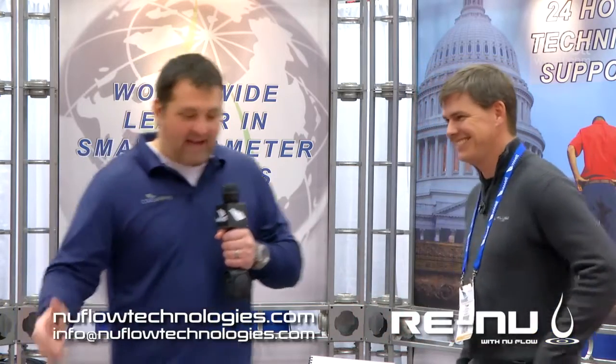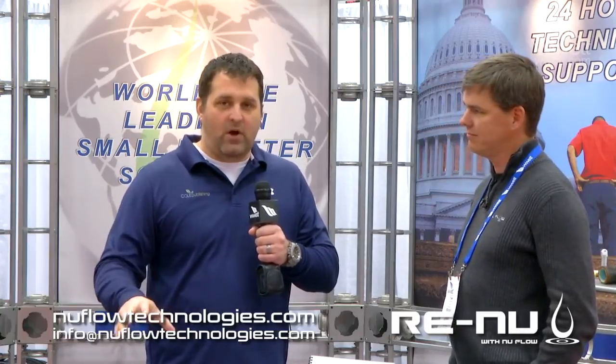If you're looking to get into any type of relining, you need to visit New Flow — whether it's at the WetShow or online. New Flow has some really great stuff going on. You can become a licensee and check out the products that Tom and the team have to offer. New Flow, WetShow 2015.